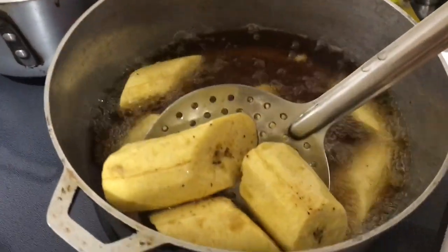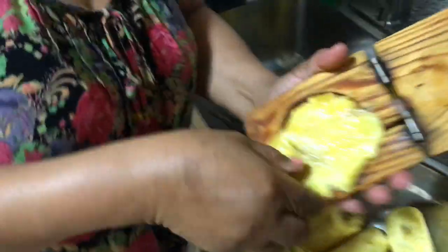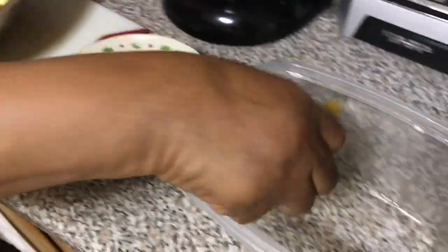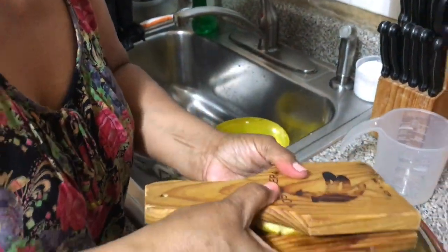This is how the plantain should look after 10 minutes. After I remove the plantain, I will use the plantain smasher to mush it together, then I put the plantain in the seasoning and set aside to fry again.